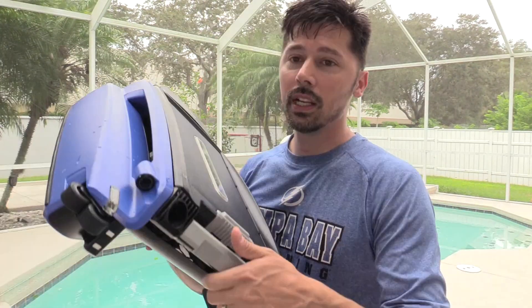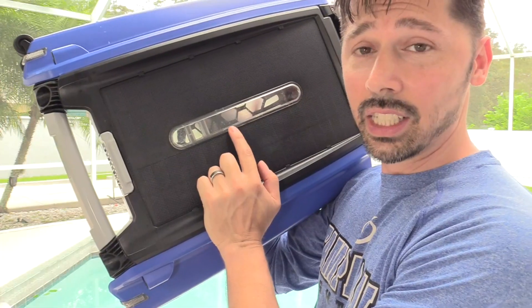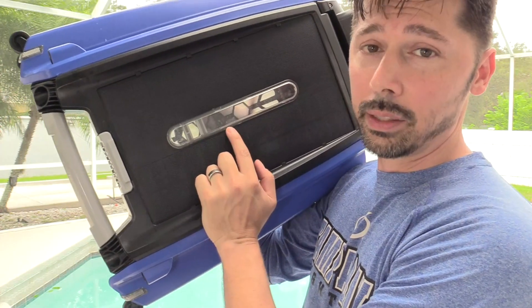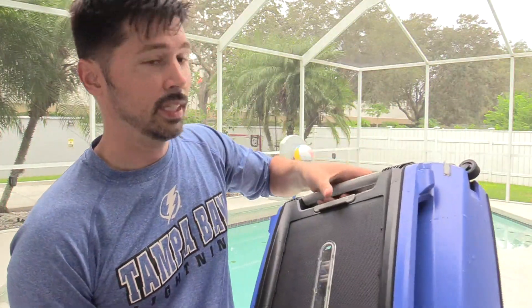It has rubber rollers right here, so if it hits the corner of your pool it's not going to leave any scuff marks, and it will automatically turn the unit so it keeps on cleaning around the pool. There are LEDs right here letting you know which way it's turning, and it has a clear window letting you know what kind of debris it collected. It's super lightweight and easy to rinse.